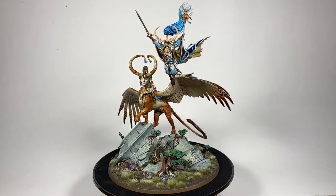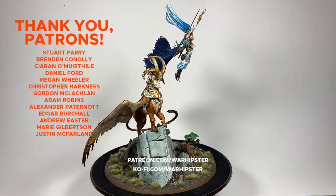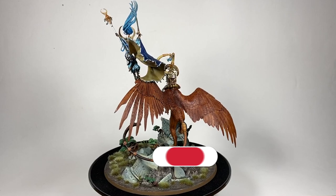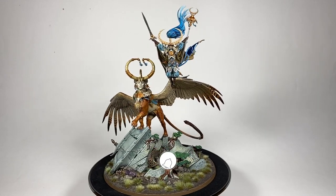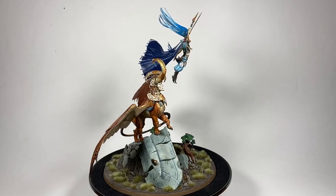If you enjoyed this video and you'd like to support me further, like these legends on screen, you can head to patreon.com/warhipster or ko-fi.com/warhipster. Don't forget to like, comment and subscribe, do all that good stuff, and if you want to be kept up to date make sure to click the bell icon. Thank you so much for watching and I'll see you in the next one.